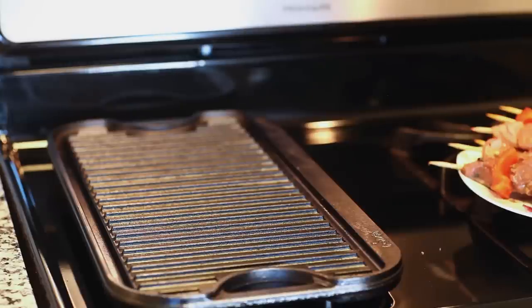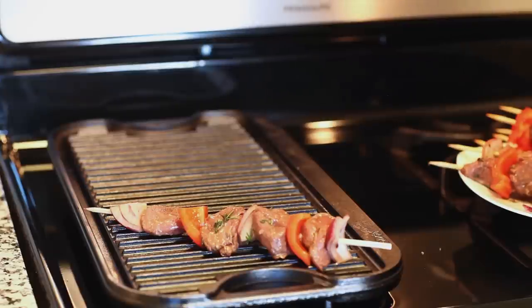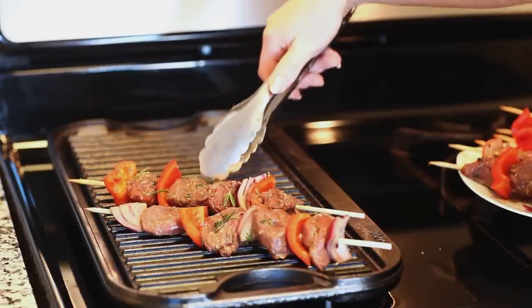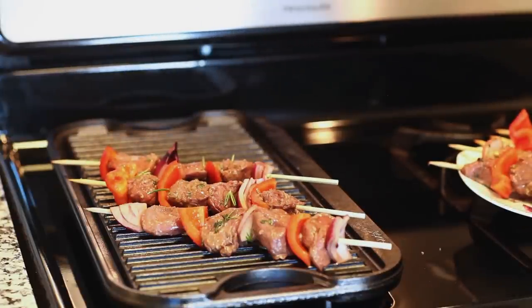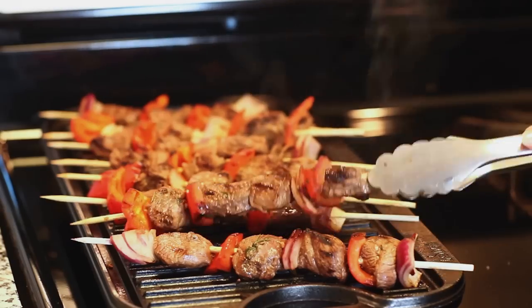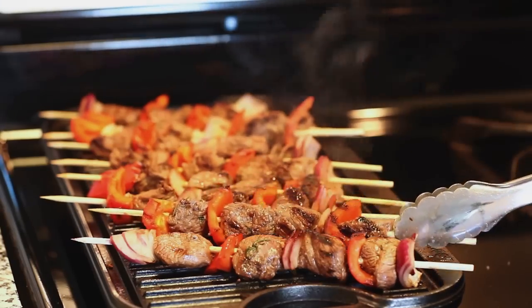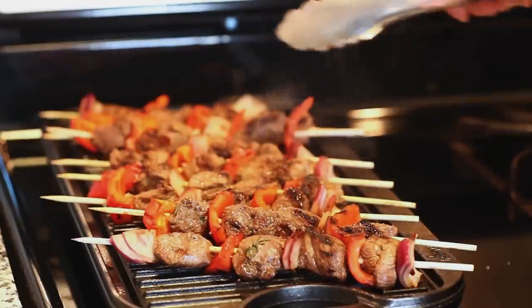Now we're ready to grill our kebabs. Today I'm going to be using this indoor grill pan on my stove top. You can also use an outdoor grill heated to about 450 degrees Fahrenheit. Once your pan or grill is hot, go ahead and add your meat. I'm going to cook the lamb about five minutes on each side, rotating it about three to four times, so this cooks for about 18 to 20 minutes. These are looking so good and they smell amazing — I love how they're getting lots and lots of color. Once you take them off the grill, just let them rest for about five minutes.